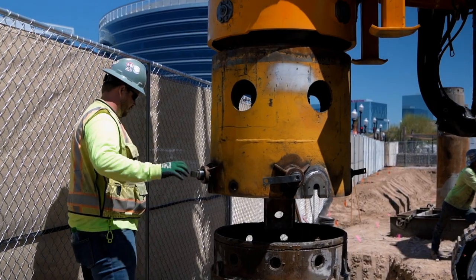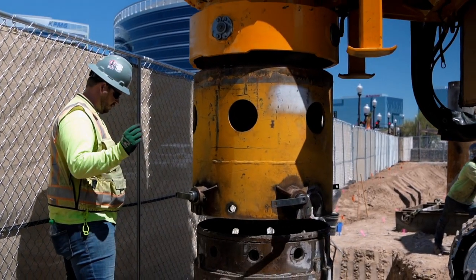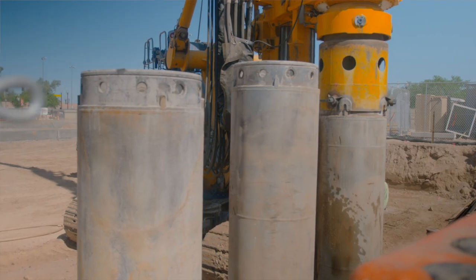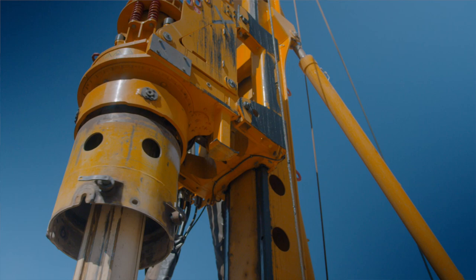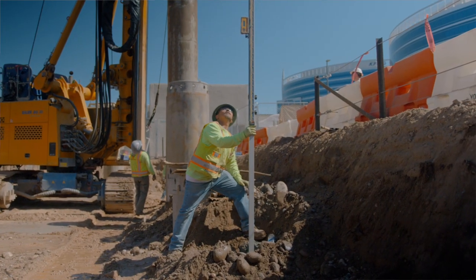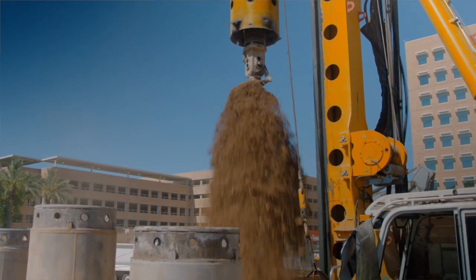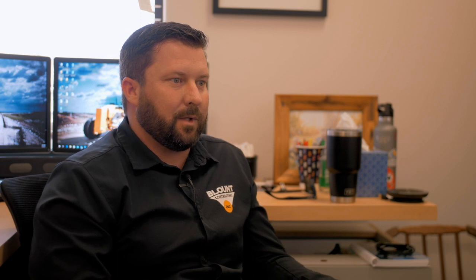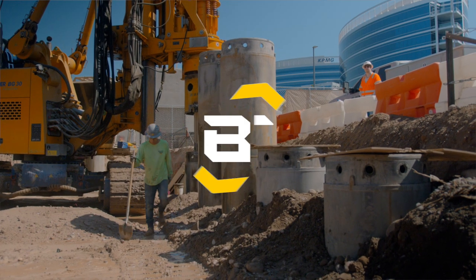We pull up the casing, unbolt it, pull off a section, and repeat that process until we get back to grade. We're seeing we can out-produce the traditional method — without concrete yields over about 10 percent high, without putting slurry down the hole and re-drilling through it, and without putting people's lives in danger. We're significantly reducing one of the major risks associated with drilling a hole.